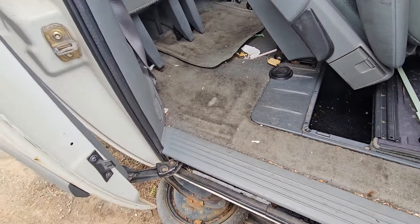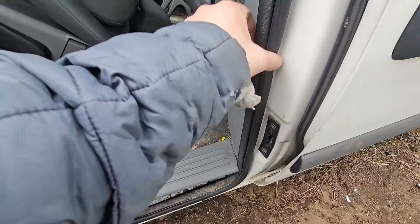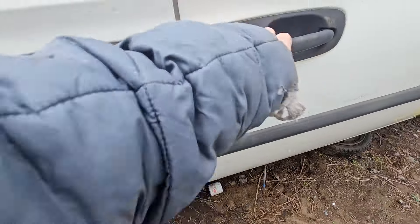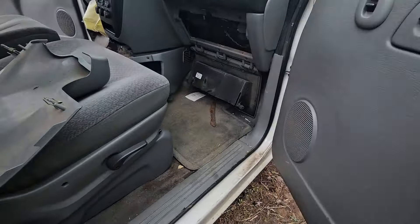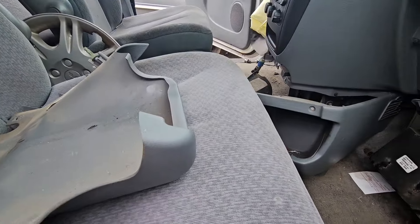Molding here. Weather trim is all in nice shape. Nothing in the glove box. There's no storage crate in here right now — it's in the back seat; I've moved it.